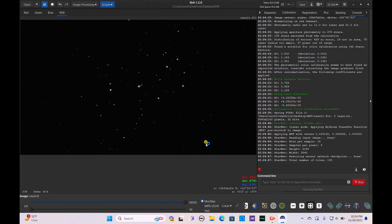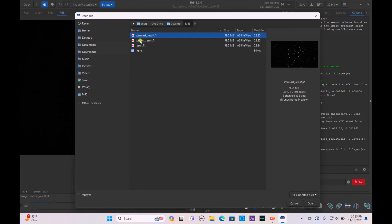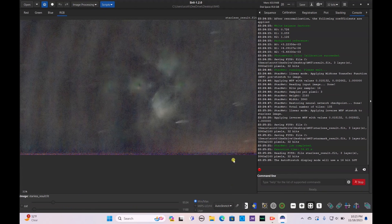Siril is currently on version 0.1.2.0, and if you have that on a Windows laptop everything should work accordingly. StarNet is about to finish — once it's done, hit the Open button. Go to Open, click starless_result.fit, hit OK and open that.